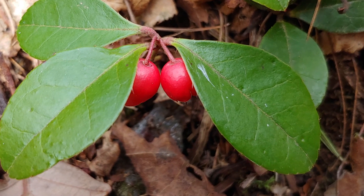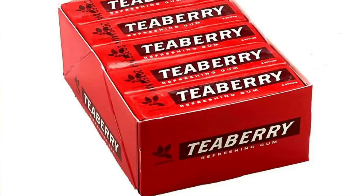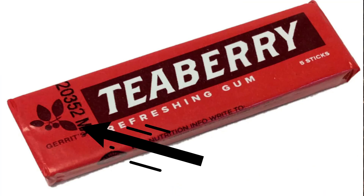Teaberry has a delicate, some say sophisticated flavor, more complex than the mints like spearmint and peppermint. And if you look carefully at a package of teaberry gum, you're going to see a little tiny picture of teaberry right on the package. In today's episode, I'm going to show you how you can go out and find teaberry, where to look for it, how to recognize it, and some things about its natural history. So stay tuned.